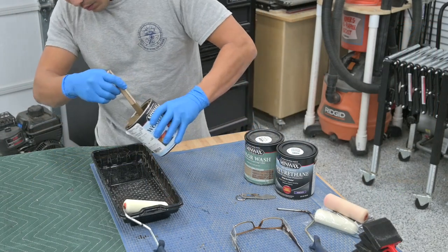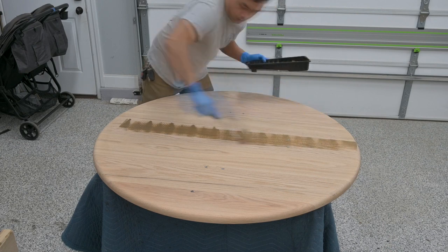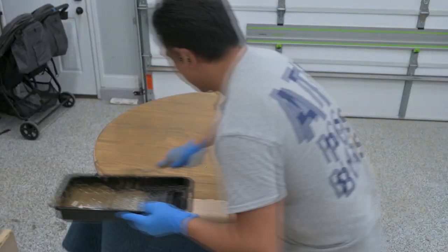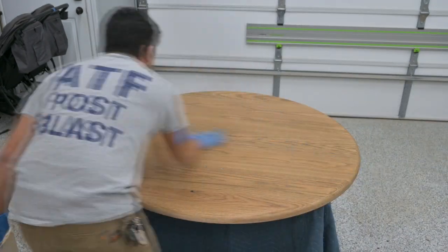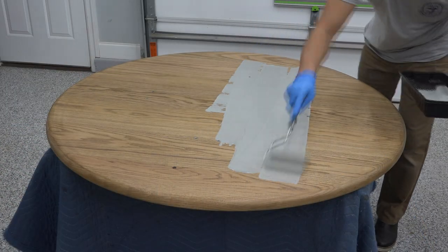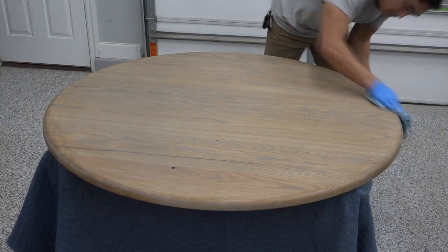I used Heritage Oak colored water-based stain — a light brown — to neutralize the pinkish color of the red oak. A 4-inch foam roller is the best way to quickly apply water-based stain to larger areas. Within two minutes of applying the stain, I wipe off all the excess with shop towels. I only applied one coat to achieve the base color I was looking for. To create a layered effect, I used Minwax's water-based weathered gray color wash, which is significantly thinner and creates a gray tone over the Heritage Oak stain, applied against the grain with a foam roller before wiping away the excess.